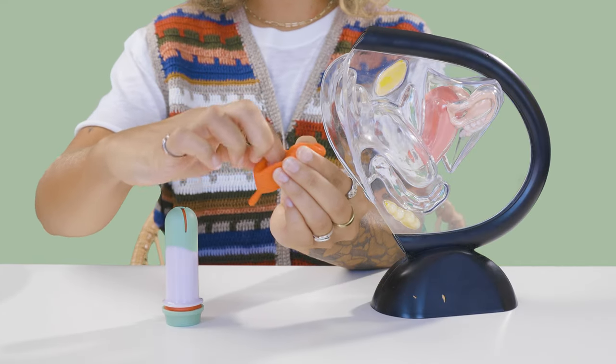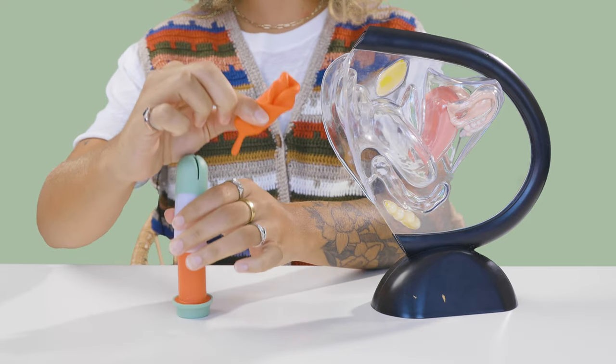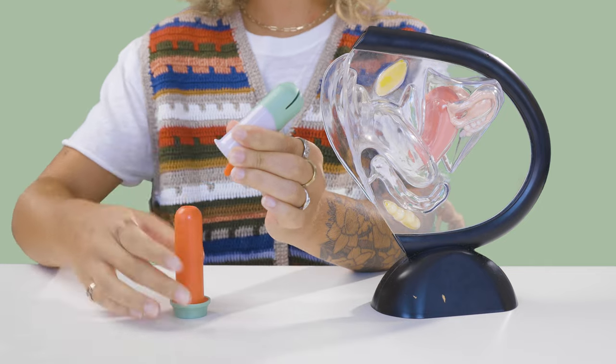To insert it, you do a Sunny Fold, put the cup inside the reusable applicator, and from here it's ready to be inserted like a tampon.